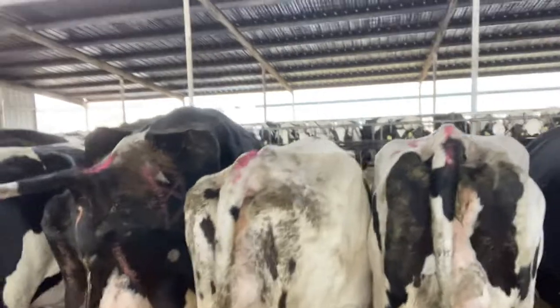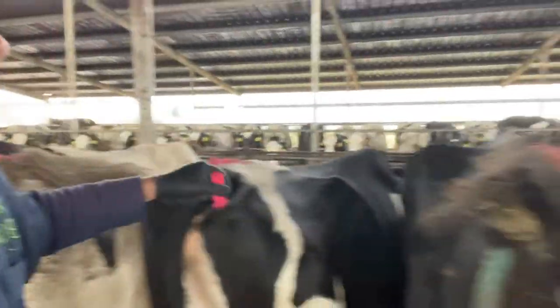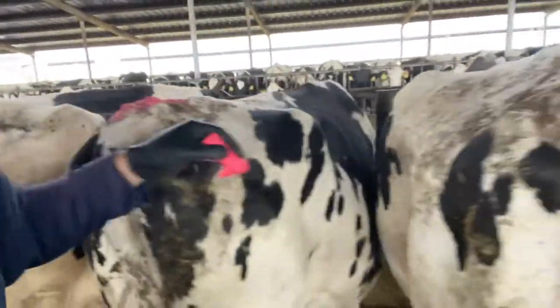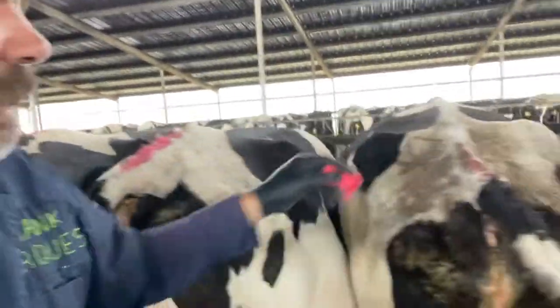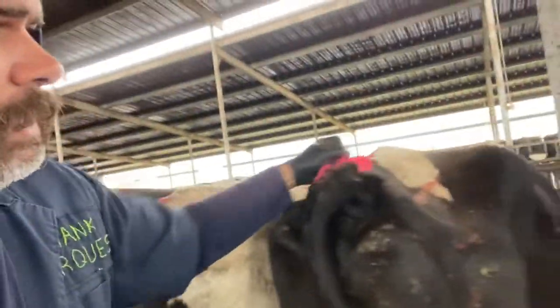All right, better keep on going, y'all. Here we go, do a little more checking in there. This is what I do, y'all - look for some hot cows. I'll show you when I find a hot cow, how I know it's a hot cow. Anybody interested in learning how to AI, I'll show you how to heat detect. I'm very good at it. I'm a professional. I've been doing this since 1999 for a very, very long time. So I know all the tricks.